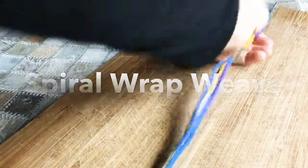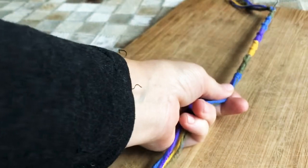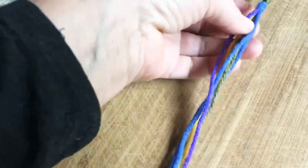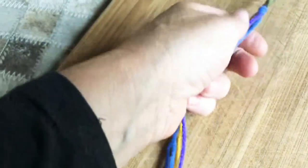Okay, so here's a spiral weave. I started with about six threads. You could do more if you want it thicker, or fewer if you want it thinner. This is yarn, so it's a little bit thicker.